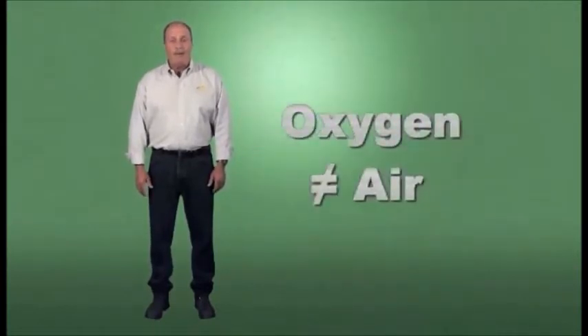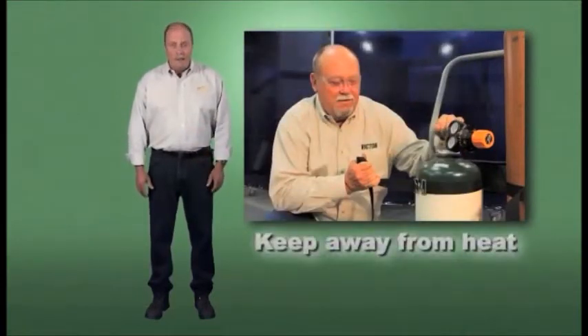Only use gases for their intended purpose. Oxygen is not air, and never use it for anything else. Secure all cylinders, handle them with care, and keep them away from sparks and heat.